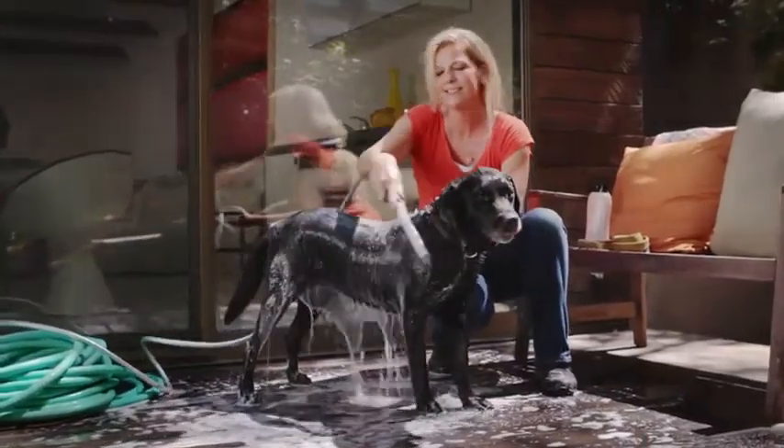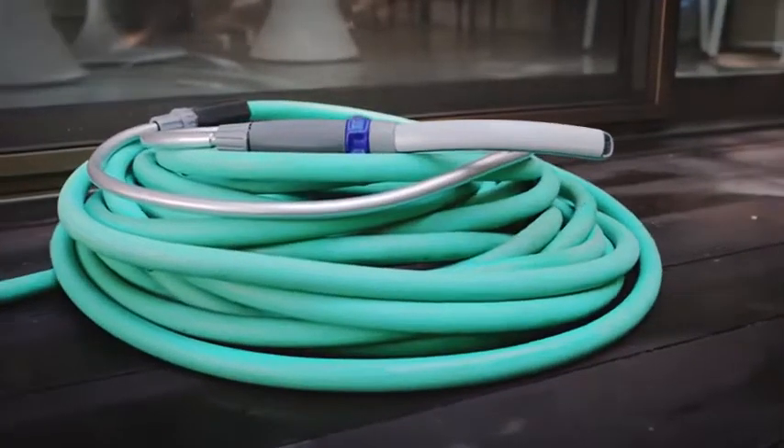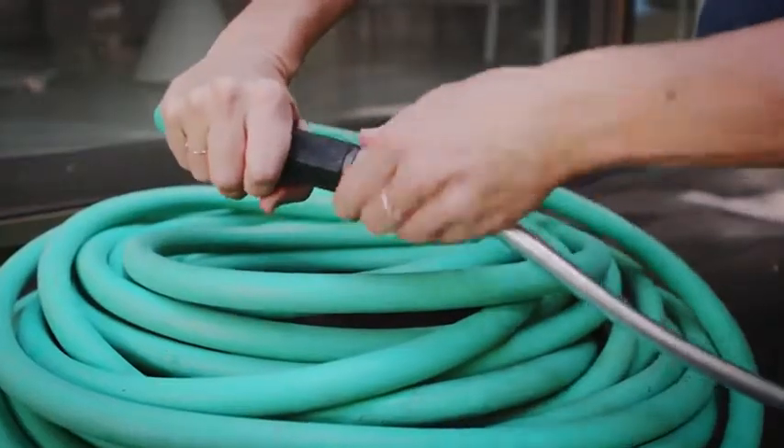The Pet Wand Pro is also perfect for outdoor bathing. The 8-foot flexible swivel hose connects easily to your garden hose with the outdoor adapter.